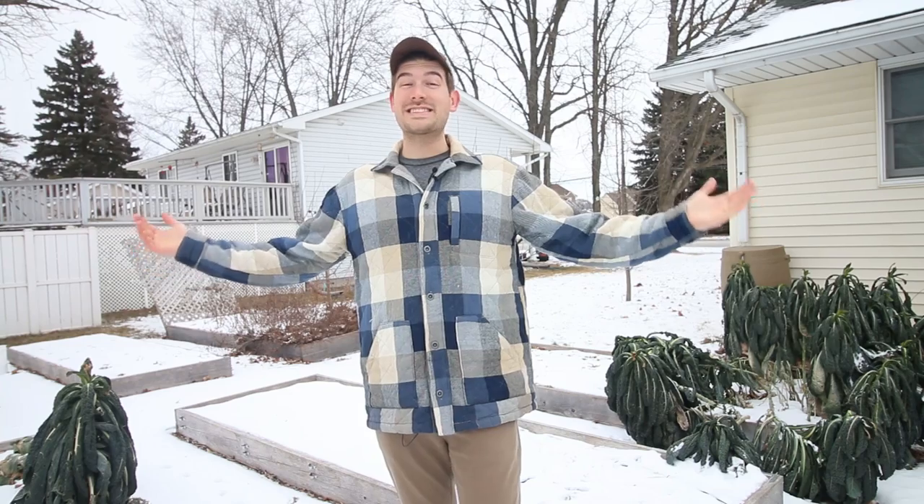What is going on everyone? Welcome to another very exciting episode right here on the MI Gardener channel. As you can see we've got snow in the garden today, but that did not stop us from getting out into the garden to talk about something that I am very excited to talk about.